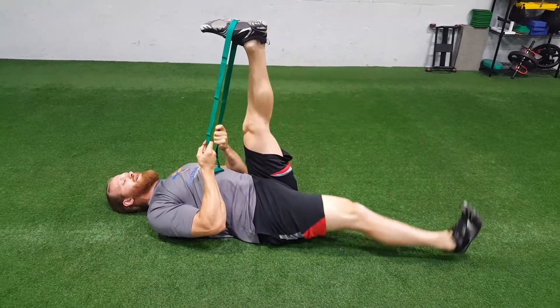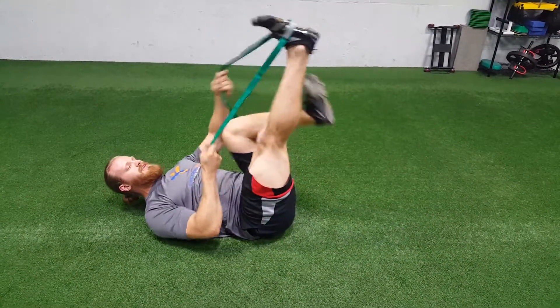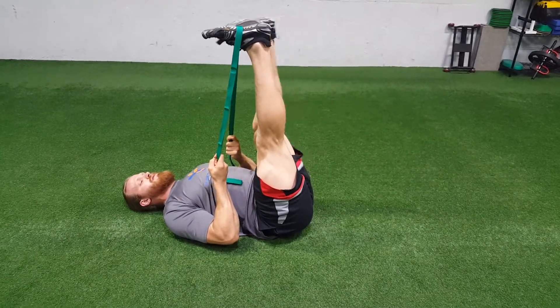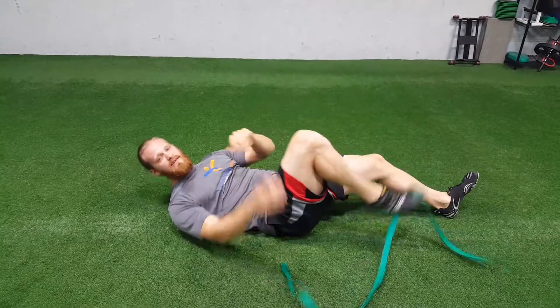Do all reps on one side, then switch to the other arch of the foot. Make sure they're straight, and then down and up to the other side. And that is called passive leg lowering.